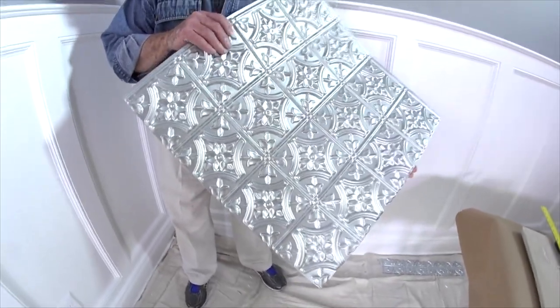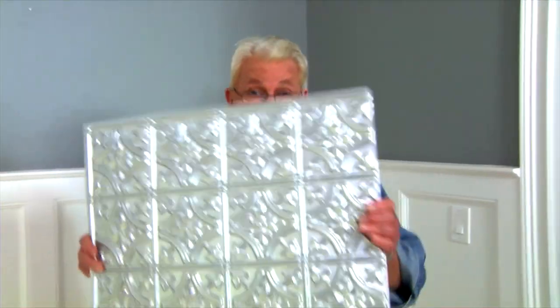Now the first step in just about any ceiling tile project is figuring out the layout. The idea behind a good layout is to come up with a border that is as uniform as possible on all sides.